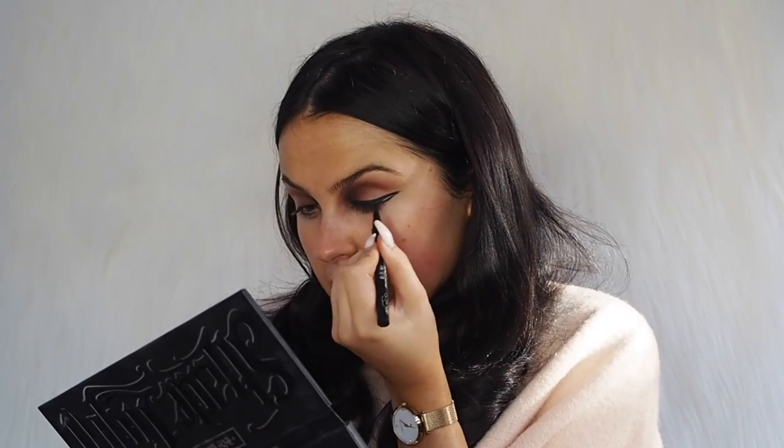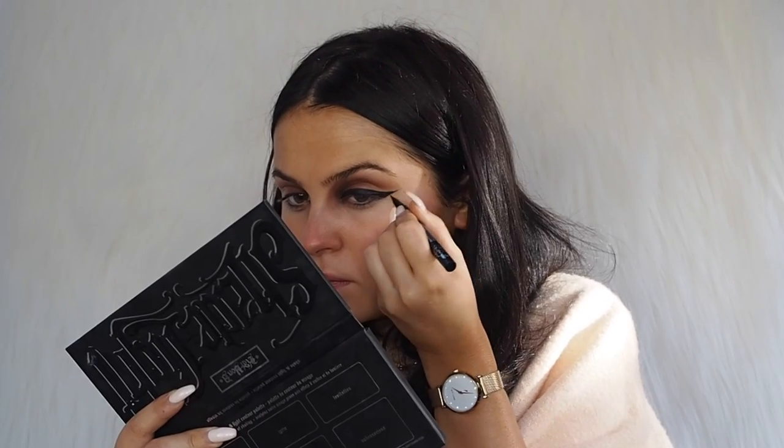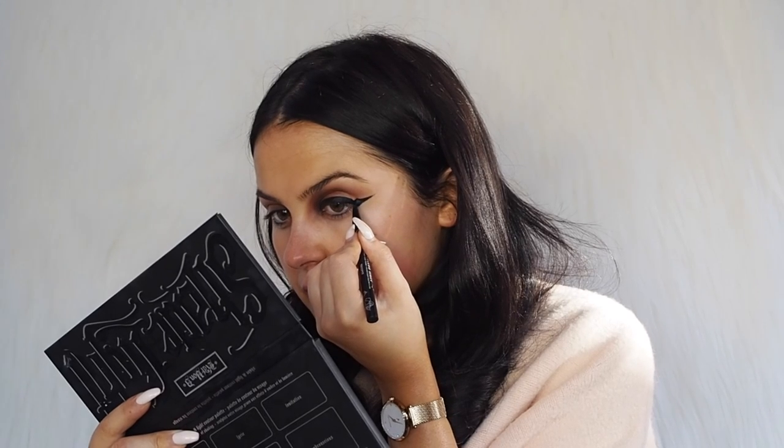I'm going to do my liner. I love doing a really dramatic wing liner for this look — because there's no focus on shadow on the outer area, it makes it look more dramatic. I'm going to use the Kat Von D tattoo liner. I'm starting off by mapping out where I want the wing, then dropping it out quite a bit and joining it back in. I'm going over the flick again just to make sure it's really straight.